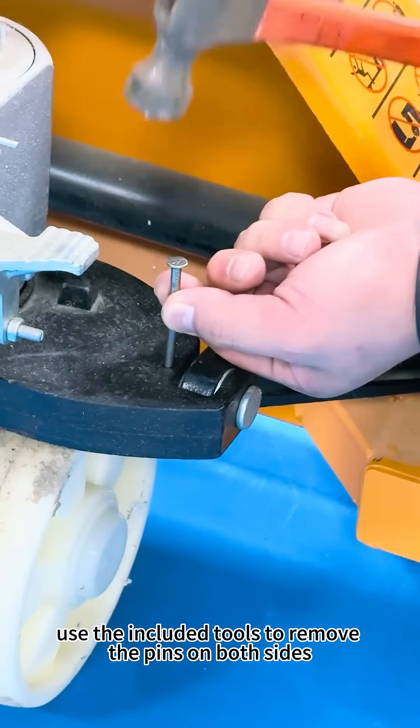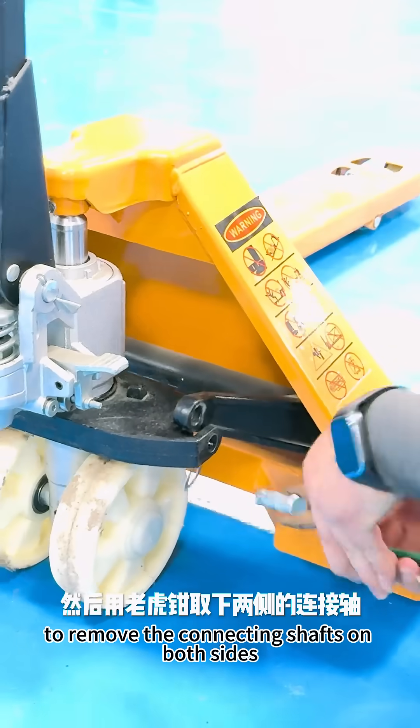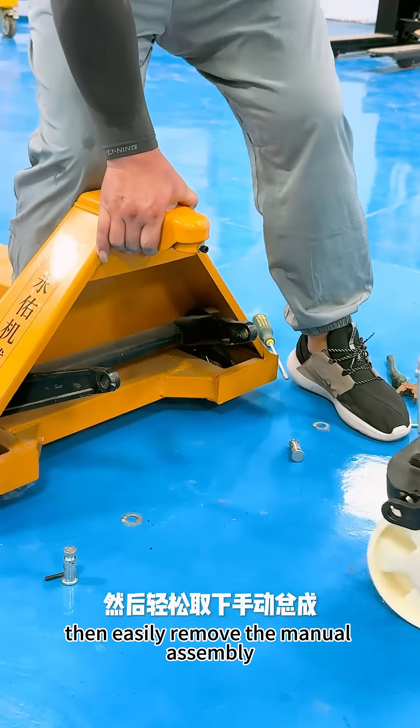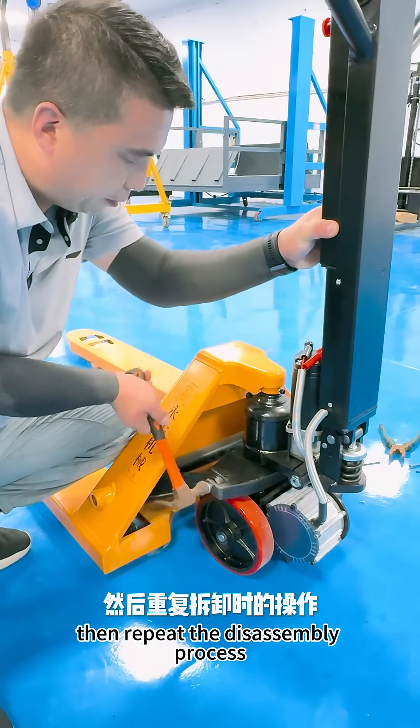Remove the pins on both sides, loosen the screws of the top cap, then use pliers to remove the connecting shafts on both sides. Then easily remove the manual assembly and put on the electric assembly.